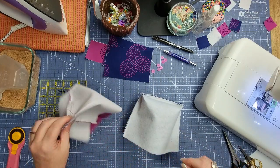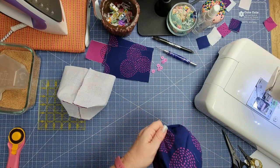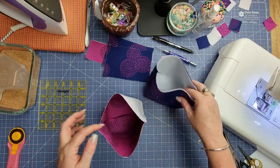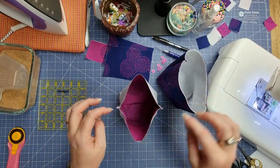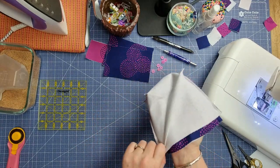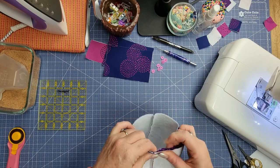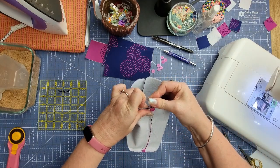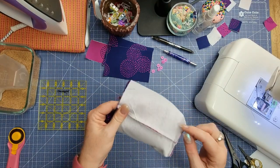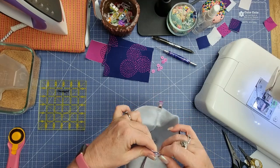Now we're going to finish assembling our basket. Take our exterior fabric and turn it the right way, pushing out all the corners. Once it's turned the right way, we need to sit our exterior into our lining — the lining stays wrong side out, then we insert our exterior fabric and line up our side seams. Pop a wonder clip on, go around to the other side and do the same, making sure the seam is not twisted — it should be going the same way as at the bottom.